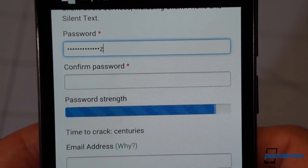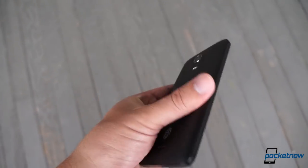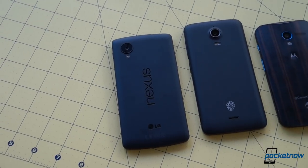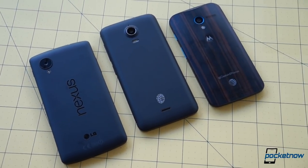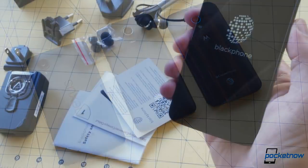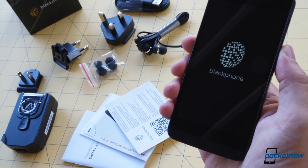How well does it all work? We'll see in our Blackphone review coming soon. Stay tuned also for details on a special Blackphone giveaway. Let us know down in the comments what you want covered in the full review, and tune in to the Pocketnow Weekly podcast Friday, August 8th, where we'll have this very Blackphone live on the air and we'll be taking your questions about it.